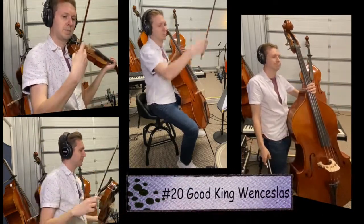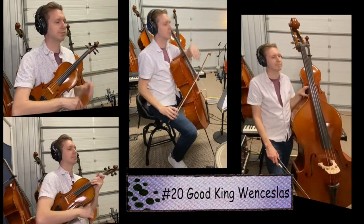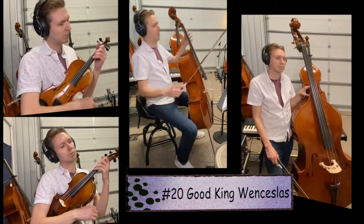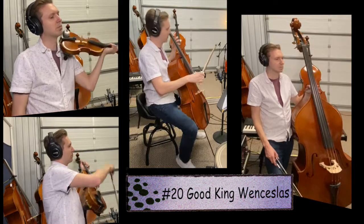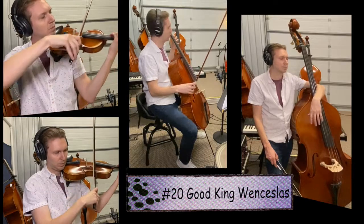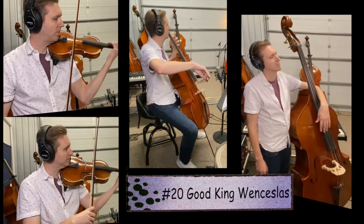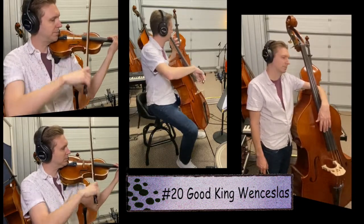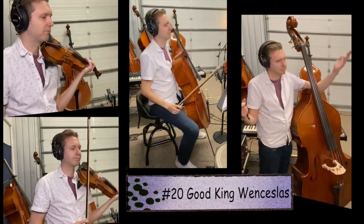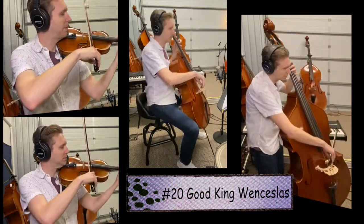Next up we have Good King Wenceslas. One thing that makes this song unique is that we can push down our third finger for G — violin or viola — or fourth finger if you're cello — and then hit the open A without moving that finger. Try playing the G, keep that finger down, go to the A and back to G. You don't need to lift your left hand off if you're violin, viola, or cello. Here's song 20 — one, two, ready, go.